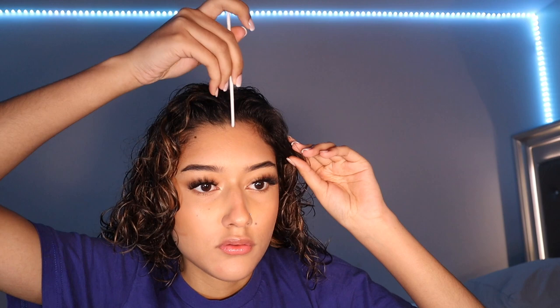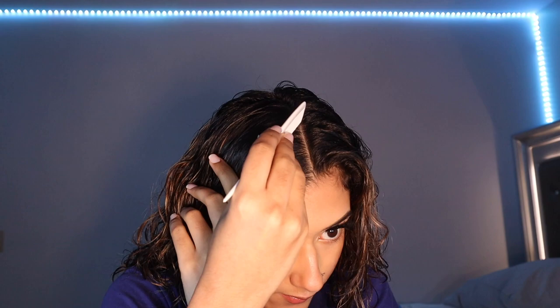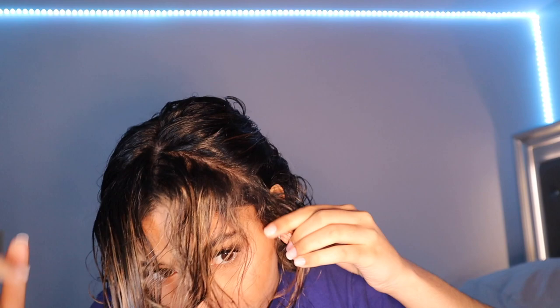I grabbed a comb and some hair ties. I'm going to be parting my hair in the middle — I think this is the middle, yeah. My mirror is right here so if you see me looking over, that's why. What she does with her bangs is that she kind of parts them like a triangle, just like that. I finally got it even — I guess I'm not really that good at parting my hair.